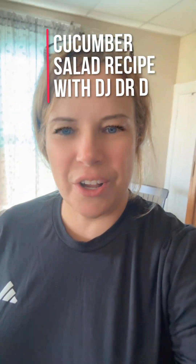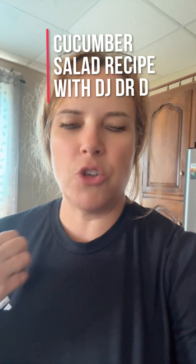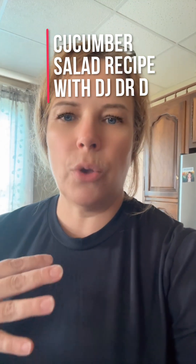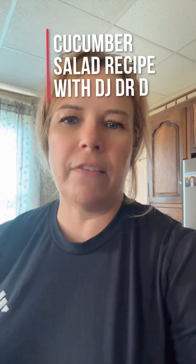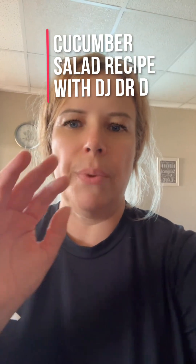Hi everybody, it's DJ Dr. D. Hope you're having a happy Monday. Today I would like to share a recipe that I've been making for a while. It's cucumber salad. I know everybody makes it a different way, but I'm going to show you how I make it and what I put in it. So here we go.